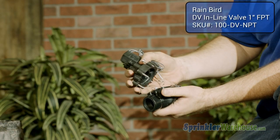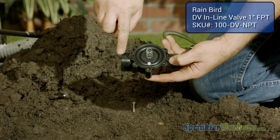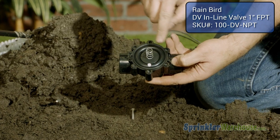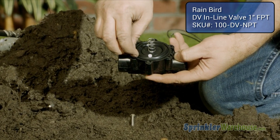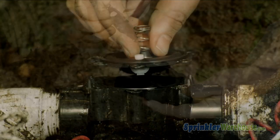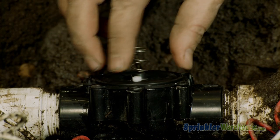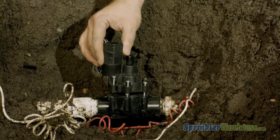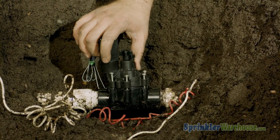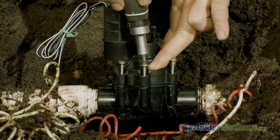Now we'll remove the top from the new donor valve. This rubber valve has arrows showing the direction of the water flow. Pay attention to how this diaphragm is oriented. Carefully remove the diaphragm — don't lose the spring. Place the new diaphragm and spring on the old valve, making sure the diaphragm is facing the correct direction. Now, carefully line up the new top on the old valve, making sure that the solenoid is on the same side as it was on the top that was removed.